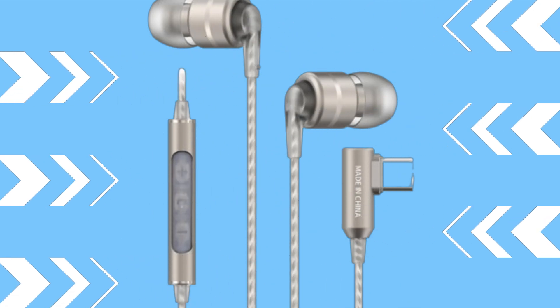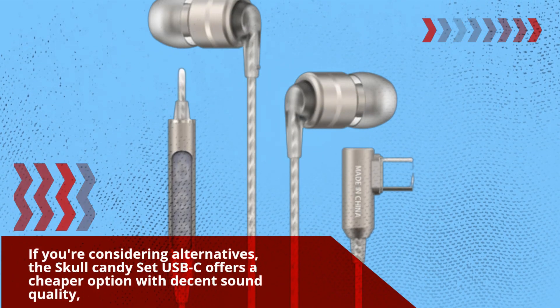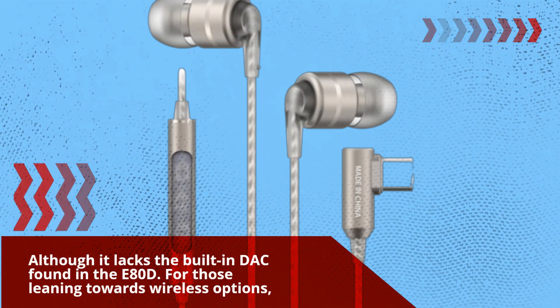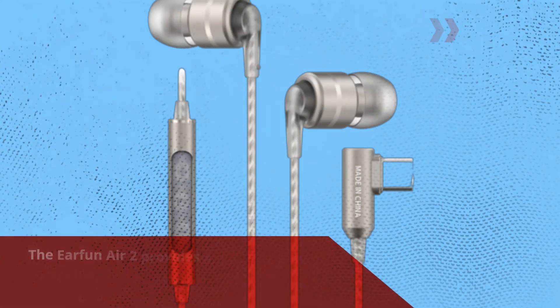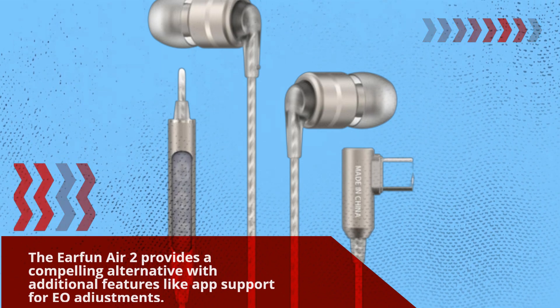If you're considering alternatives, the Skullcandy Set USB-C offers a cheaper option with decent sound quality, although it lacks the built-in DAC found in the E80D. For those leaning towards wireless options, the EarFun Air 2 provides a compelling alternative with additional features like app support for EQ adjustments.